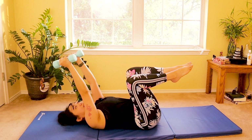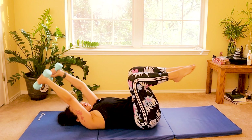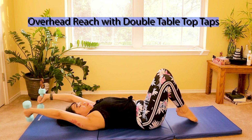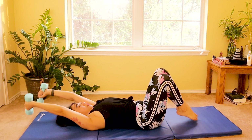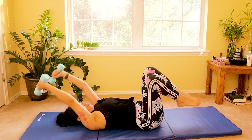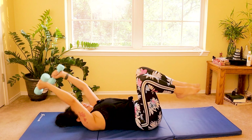We are progressing — lifting your hands up overhead now as you gently tap your feet again. This is a little bit more challenging. As you go overhead, tap the dumbbells and your feet simultaneously. Ten, nine, eight, seven, six, five, four, three, two, and one.